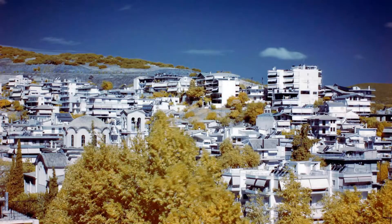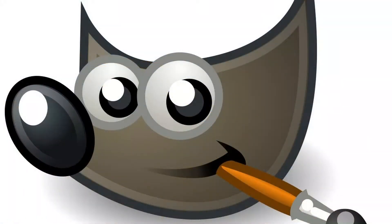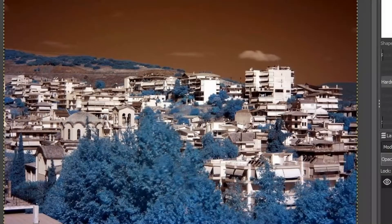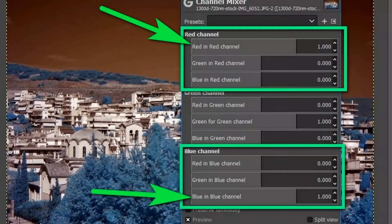Here is the processed image. How to process infrared images without Photoshop or Lightroom: here is a step-by-step guide. You will need to get GIMP — it is free. Open your file as a layer in GIMP: File > Open as Layers. Click Colors > Auto White Balance.